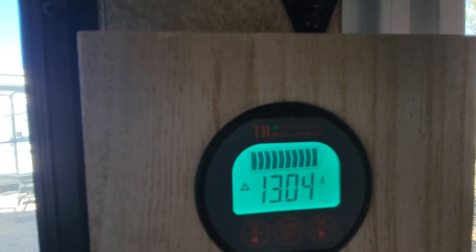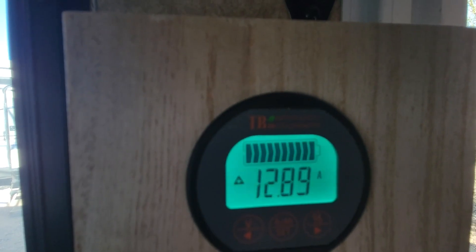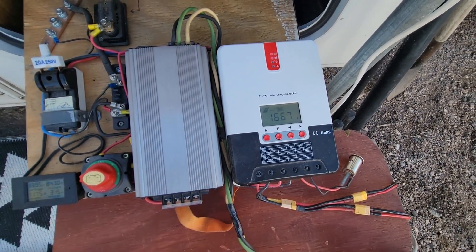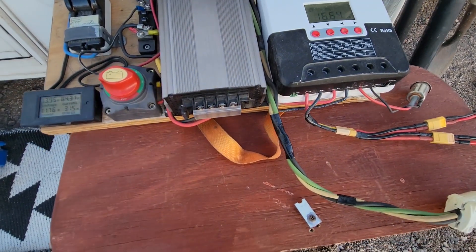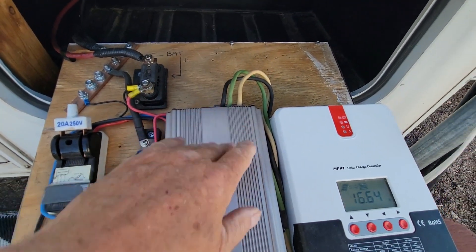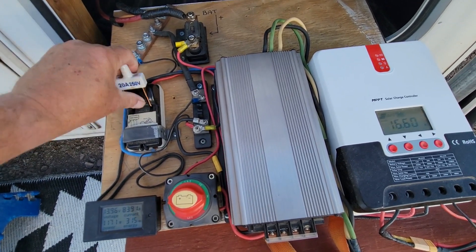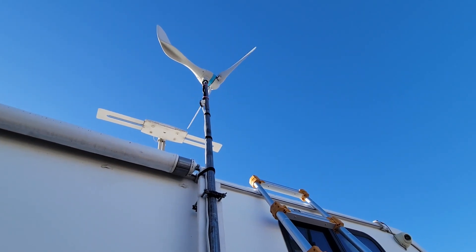Solar panels and charge controllers are pretty easy to figure out. The wind turbine is also not complicated — not rocket science. These are the outputs, this is the input, and this is an MPPT controller. You may or may not get an MPPT version. This is the brake to stop the turbine from spinning — if I open this it'll start spinning.